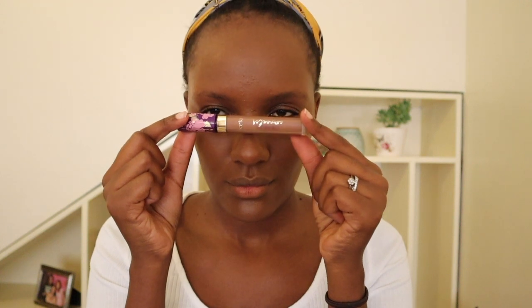For my concealer I'm using my Tarte — I forgot what it's called, I'll write everything in the description box below. I love this concealer because it's a smidge orange, so it conceals my dark circles under the eyes. I'll let that sit while I do my eyebrows off camera.